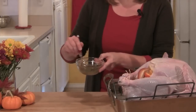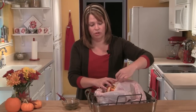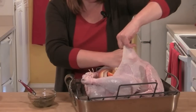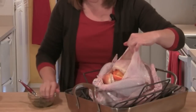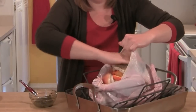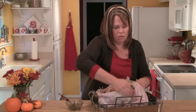I'm preheating my oven to 400 degrees and I have just the bottom rack in the oven. I've taken my herb butter out of the refrigerator so that it can soften, and now I'm going to put it on my turkey. I'll begin by putting my hand in between the breast meat and the skin, pulling that membrane apart to make a big pocket. I'll take a handful of the herbs and place that right underneath the skin, rubbing it into the breast meat. Then I'll take the rest of the herb butter and rub it all over the turkey.